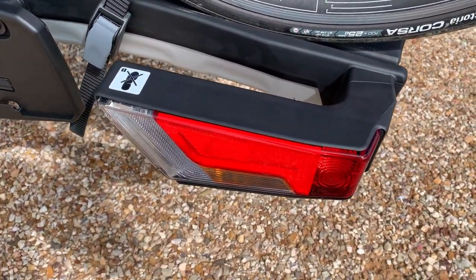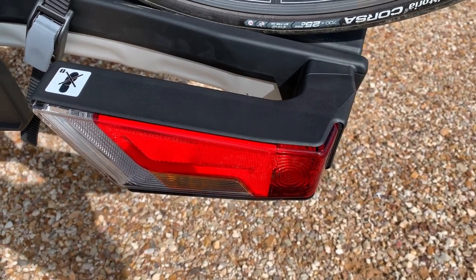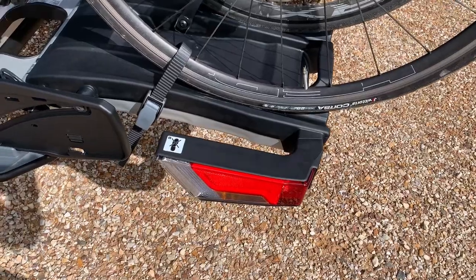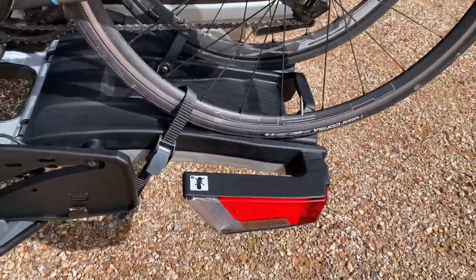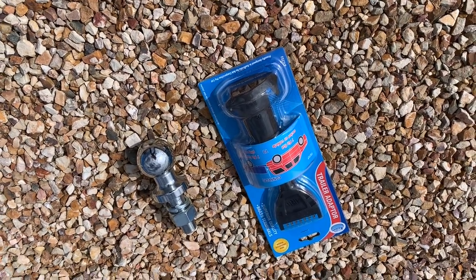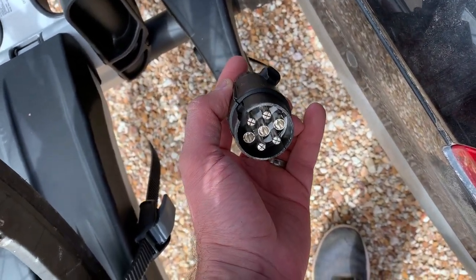The next feature is the lights. They all tie into the electrics on your car, so you've got brake lights, indicators, and reversing lights, which is great. In the box you also get an adapter for a straight plug, so depending on your car's setup, you don't have to buy any extra pieces.